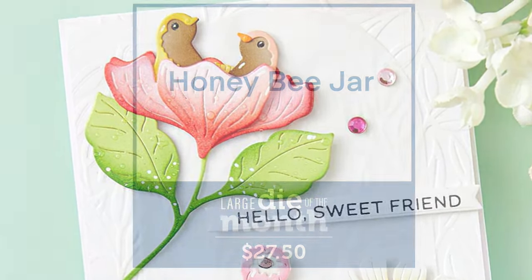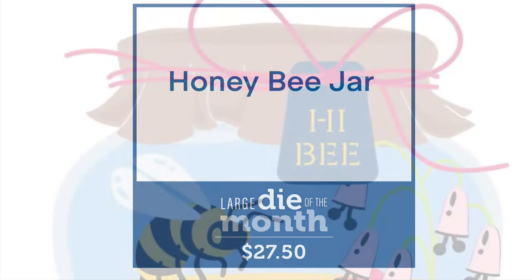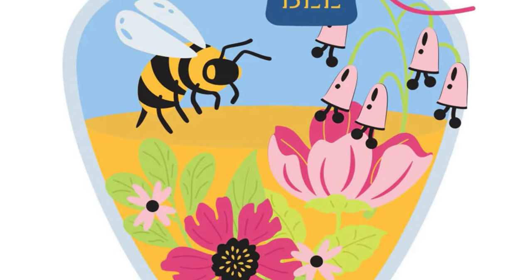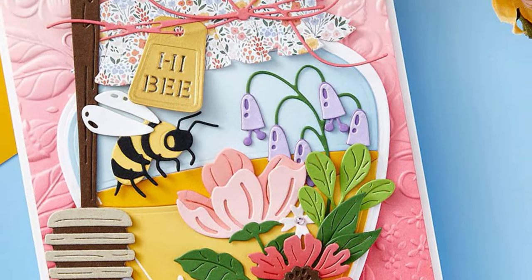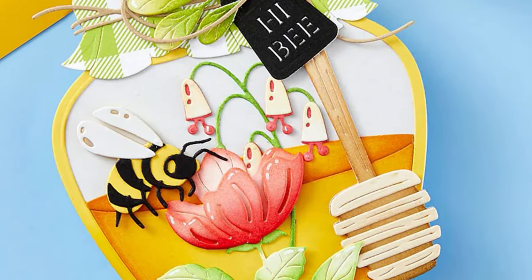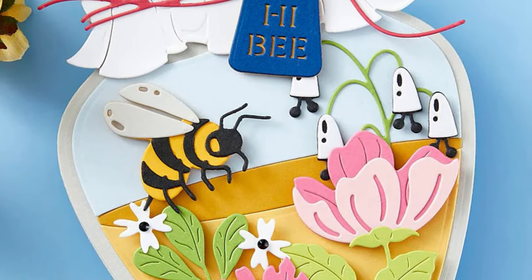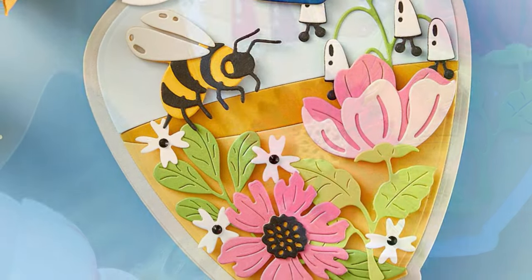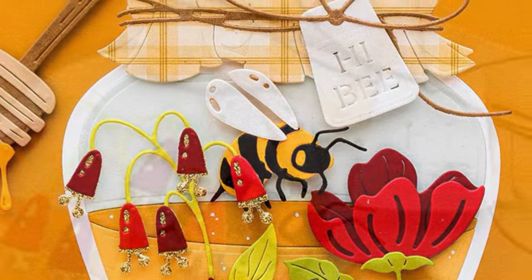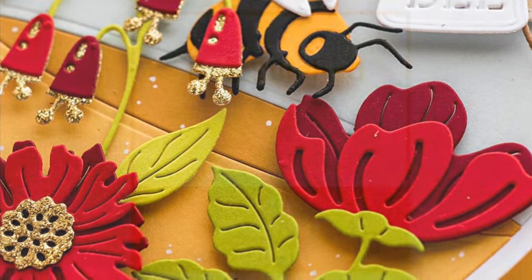Our Large Die of the Month is fantastic. I love that we have the option of being able to make a little honey jar shaped card, or to use it on the front of a card panel. Again, the type of flowers we're getting in this die set are different to the ones we've had in the past. I really love those little tiny bell shaped flowers — they're fantastic. I love the whole putting sceneries inside of a jar, and I love how they've done that this month.